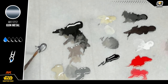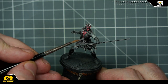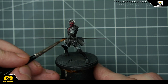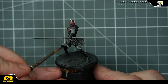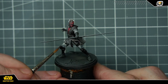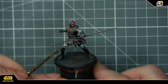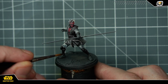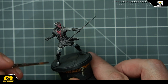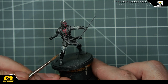Je m'attaque maintenant aux parties métalliques et je viens avec un gunmetal presque pur travailler ces différentes zones. J'applique ce métallique avec une certaine forme de brossage : je ne viens pas l'appliquer et le pousser, je gratte vraiment le dessus des surfaces, ce qui me permet de donner une direction à mon coup de pinceau et à l'orientation que mon métal va prendre. Ça me permet aussi d'être beaucoup plus fort sur les différentes arêtes, ce qui va renforcer l'effet métallique sur quasiment tout le bas de ses jambes, puisque Lord Maul est à moitié robotique après s'être fait couper en deux par Obi-Wan.